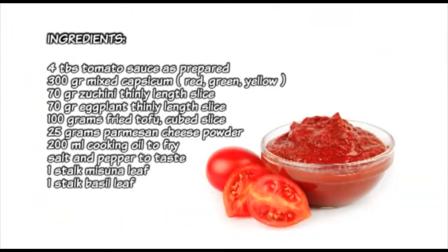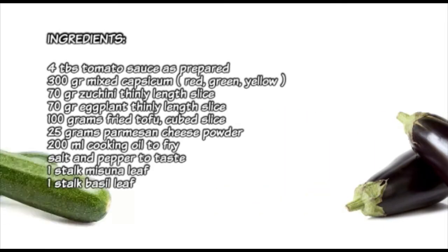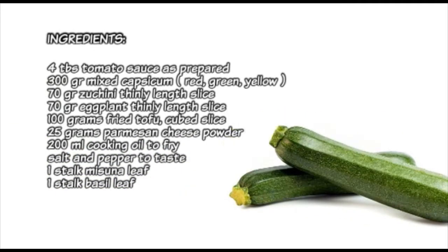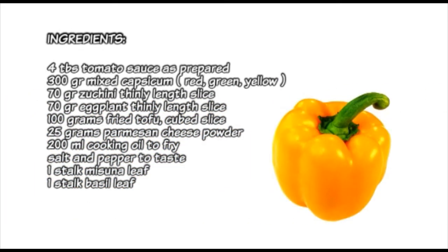What we need: tomato sauce, which is already prepared, tofu, eggplant, green zucchini, green capsicums, red capsicums, and yellow capsicums.